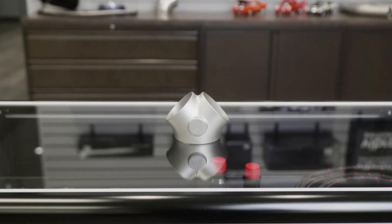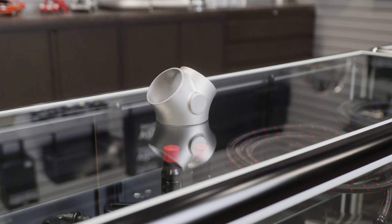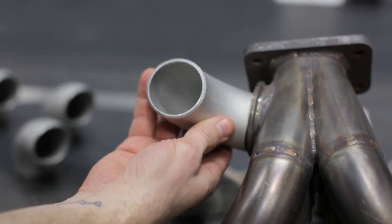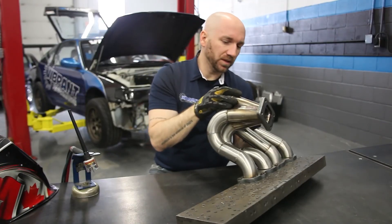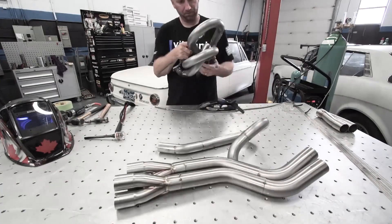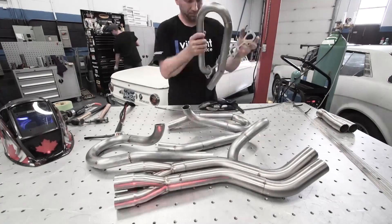304 stainless steel Y collectors are also available as a cost-effective solution for fabrication of dual exhaust systems. Be sure to also check out Vibrant's 304 stainless steel schedule 10 weld fittings for turbo manifolds, or 304 or 321 stainless steel mandrel bends that will be ideal for use with Vibrant Performance collectors.